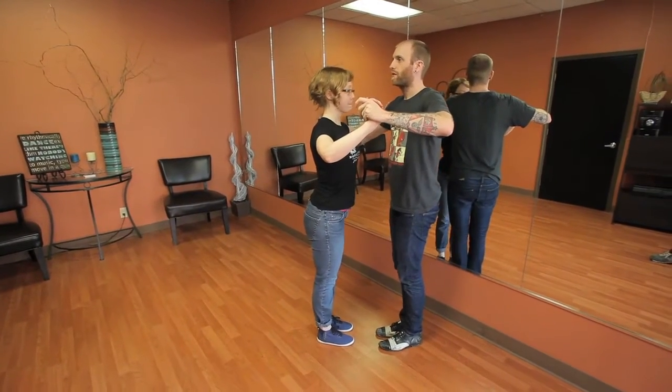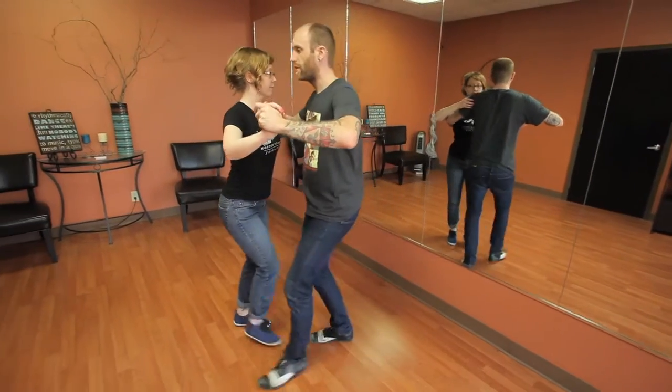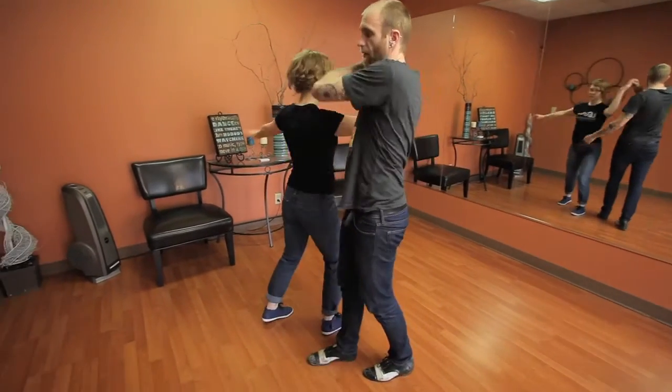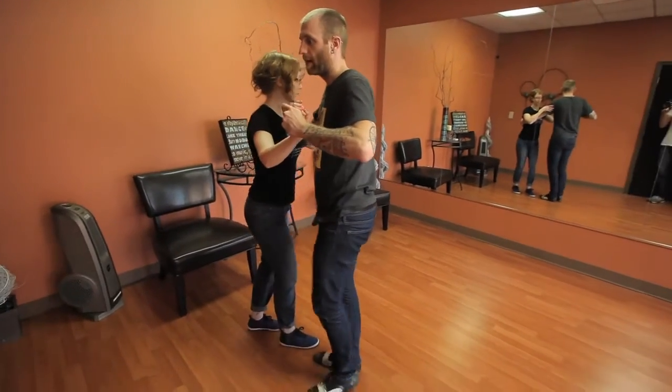Our basic turn works like this. To prep everything, we step to the side — these are going to go forward, to the side. And then that's our prep. We're going to lead a follower's turn after that. Followers are going to turn, turn, step, turn, step. And then we connect back up to the side, and then I push them back in front.